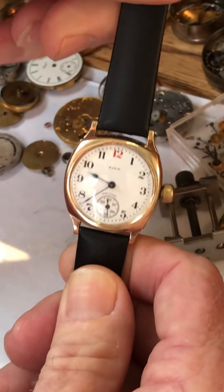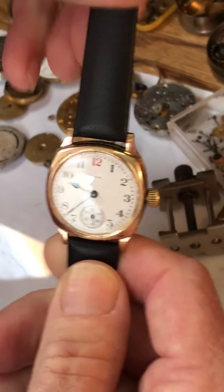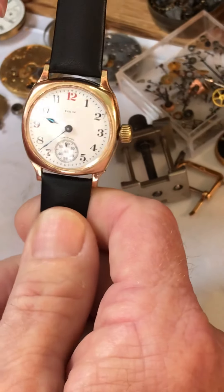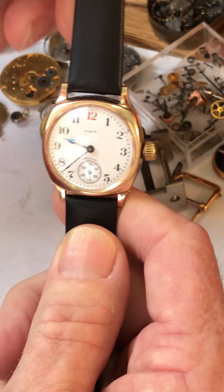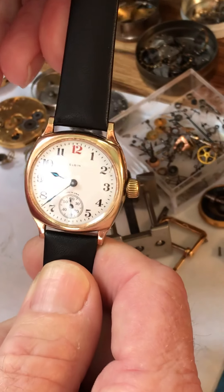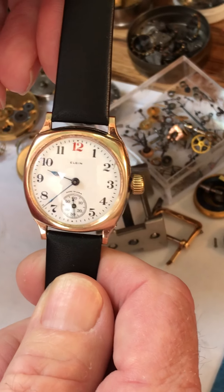First of all, it's not a waterproof watch, so you don't want to wear it out in the rain. Keep it away from running water, and also don't take it out in freezing conditions. Don't leave it, for example, on a dresser in the hot sun for hours because that'll dry up the oils.